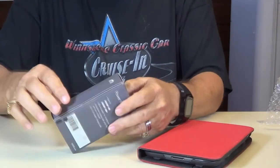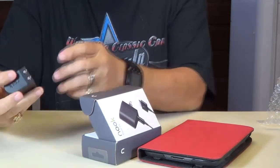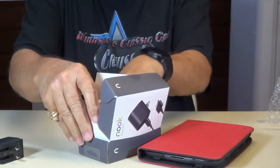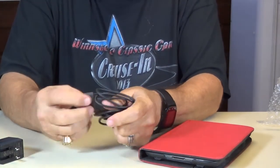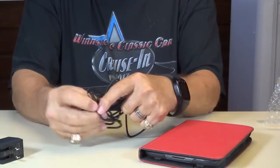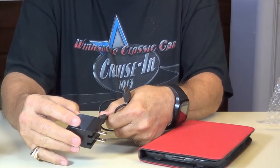Here's your charger pack. So what we got here comes with a charger that folds out. And here's your cable.